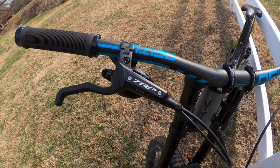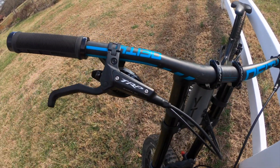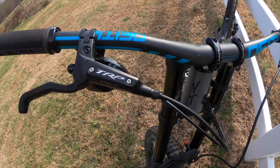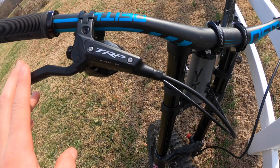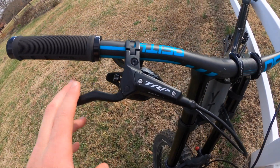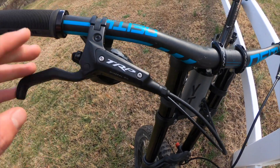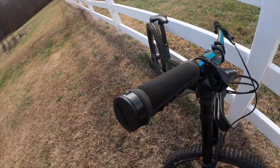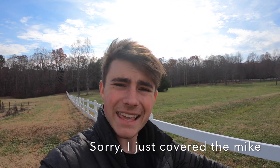Moving on to the brakes, we have TRP brakes. I've never run these before — I've always used SRAM and Shimano — but I'm going to say right now these are awesome. I've only run them for a little over a week, but I love them. So you guys pretty much know everything about my bike. I'm not much of a bike-techy kind of guy, so that was my best description. Hope you guys like it — see ya, bye!